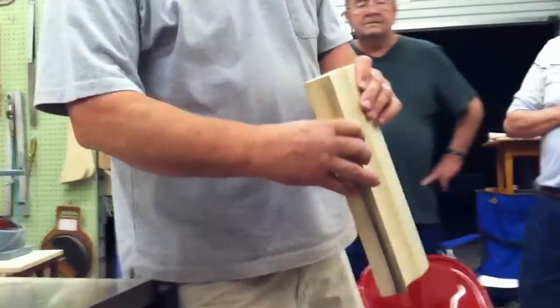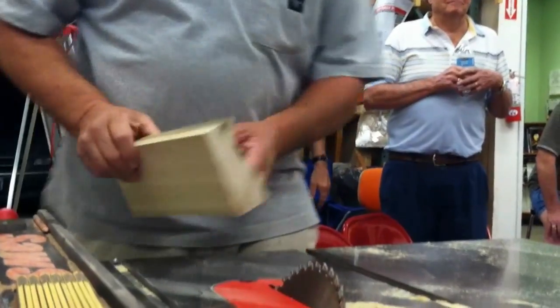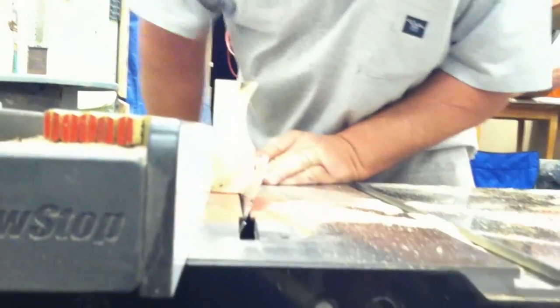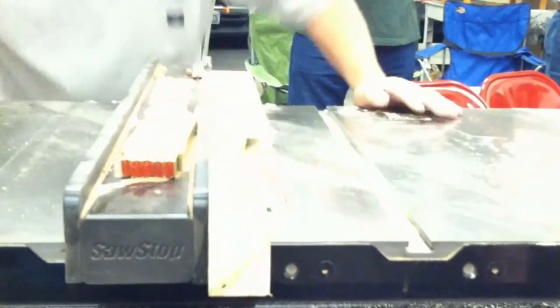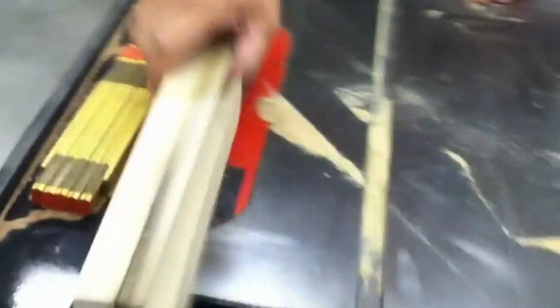You can kind of see — it's not perfectly right on line, but it doesn't matter. And I could do that with my plane, but the table saw does it a whole lot faster. I can't see it, so I'm going to do it this way. Everything I do, I just kind of eyeball it.